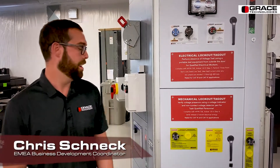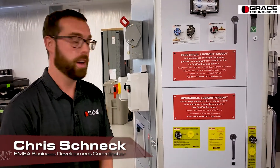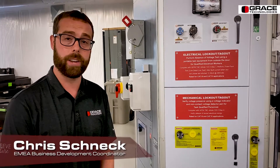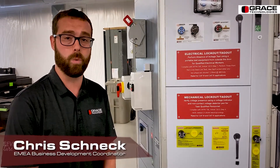Hello, my name is Chris Schneck. I am our EMEA Business Development Coordinator here at Grace Technologies, and I'm here to talk to you about our Grace Permanent Electrical Safety Devices, PESDs. This is our voltage indicator alongside our voltage portal. It's used primarily in mechanical lockout/tagout procedures for non-electrically qualified task workers.